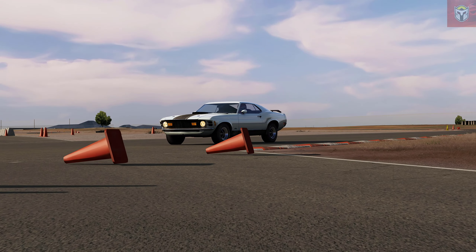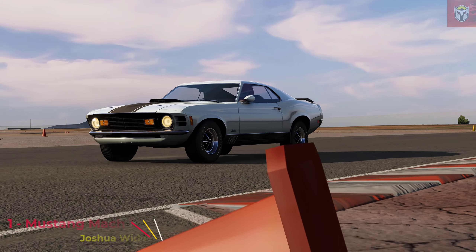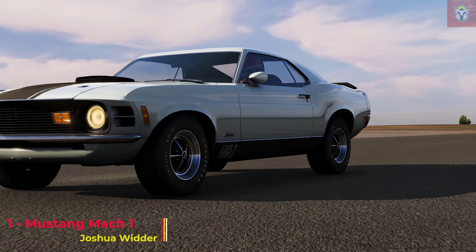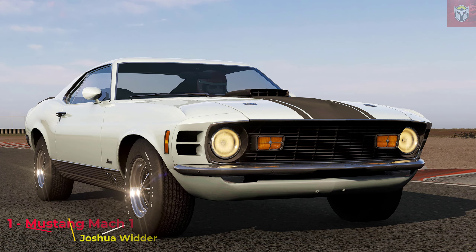We are jumping straight into the first mod. At number one we have the Mustang Mach 1 by Joshua Wider. This is at version 0.92. With this come a number of different cars though — it is a pack.